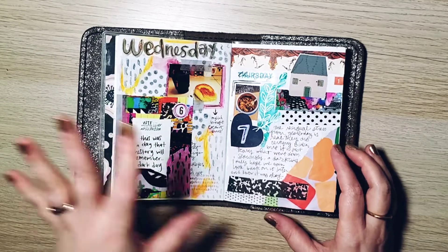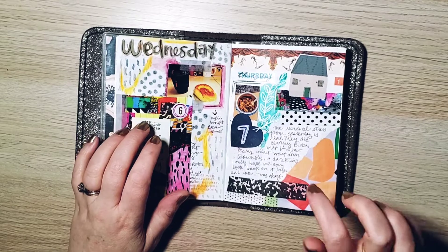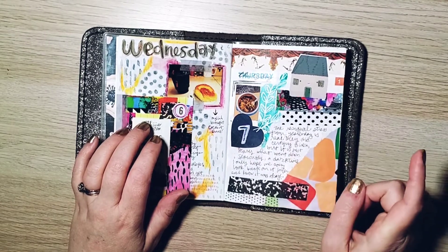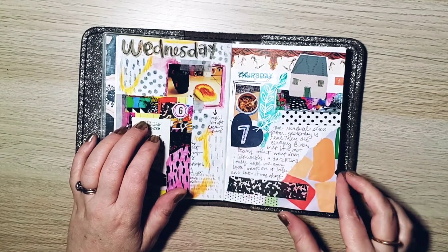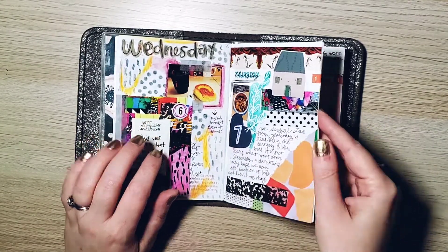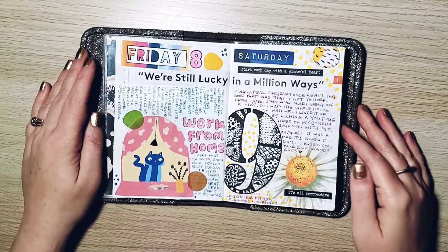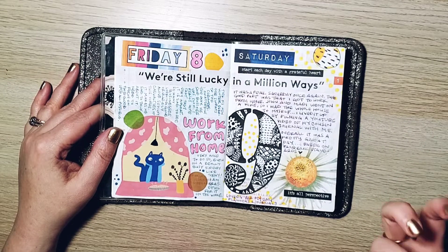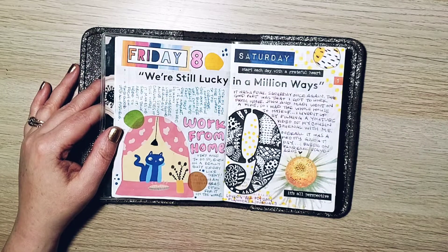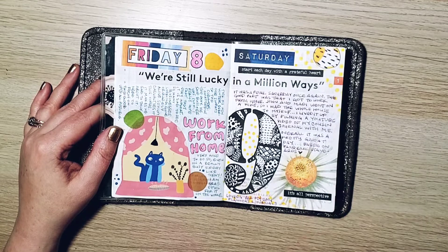That was also the day where some shenanigans happened, so I wanted to remember it, but I didn't want it to be a big part of the page. I was at work this whole time. I made a really delicious chili, so I took a picture of it at work. Because January was so busy for me, I was literally just working, working, working — so there aren't a ton of photos, there are a lot of printables. It was a good way to use my printables.